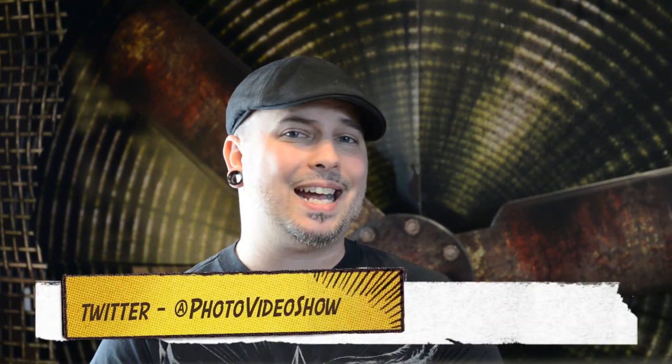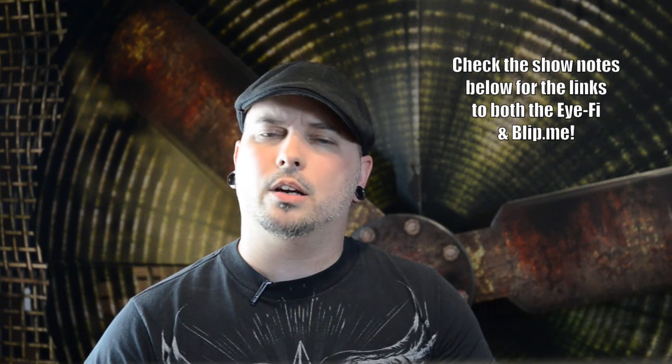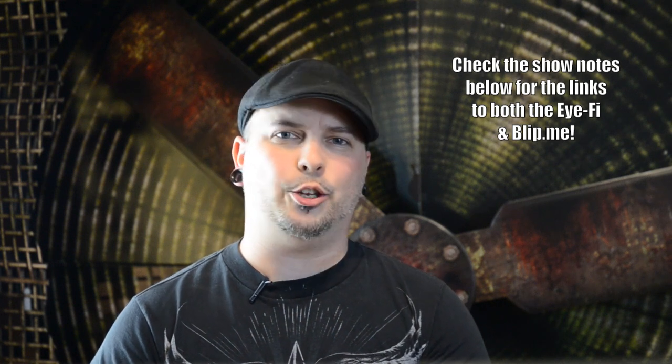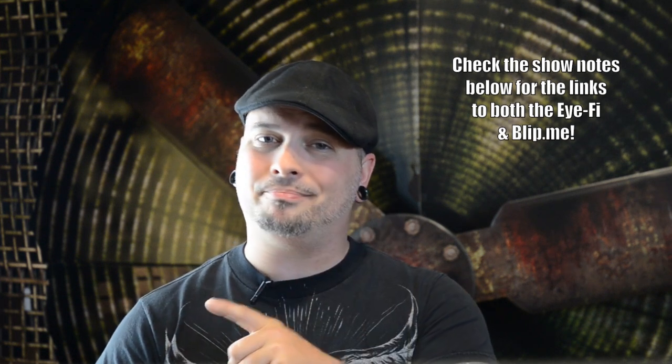So there you go folks — I hope you found all this information useful and handy. Please put it to good use, comment, rate, and subscribe on this video. Find us on Facebook and Twitter, be our friends and pals. I also started something new — audio updates on a new iPhone app called Blip.me — I'm going to put the link right here. Find me there at Photo Video Show and maybe we can have some chats together on a regular basis. Thanks for stopping by at the Photo Video Show — I'm your host Mark Puckett, we'll see you guys again next time.